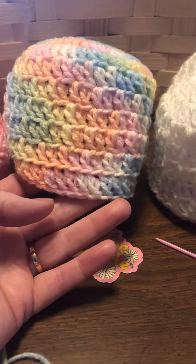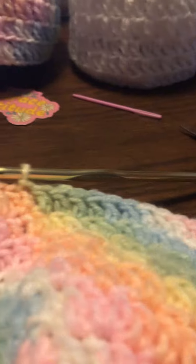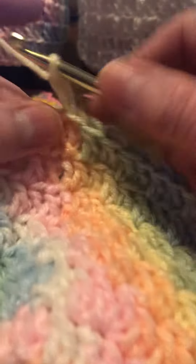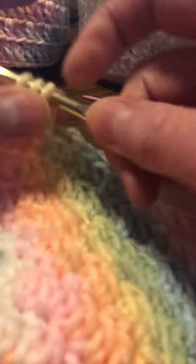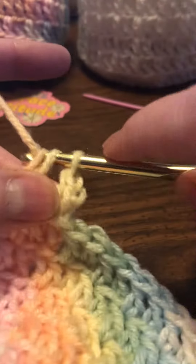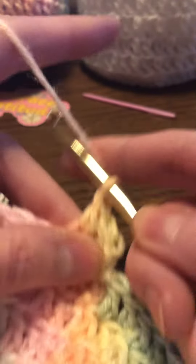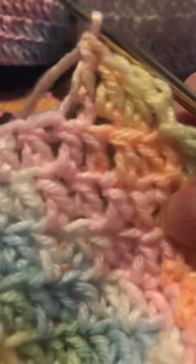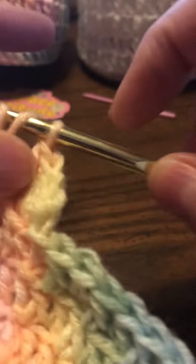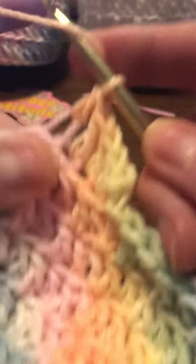All you have to do is chain two, and all of the double crochets will be in the back loop only. That's what will give this an edging that looks a little tighter — just a cute little hat for the little baby, boy or girl.